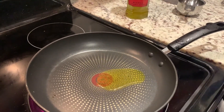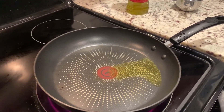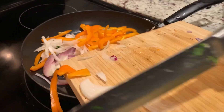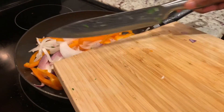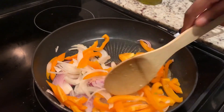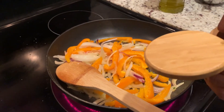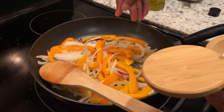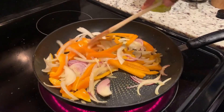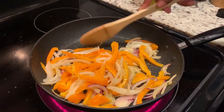For the fajitas, I put in a little swirl of olive oil on medium-high heat, then added the red and white onion — I ran out of white onion so I used some red — and the bell pepper. I let this go for just under three minutes; I wanted the veggies to have a little bit of crunch, not be soggy. Add a little salt and garlic powder, season at every step.